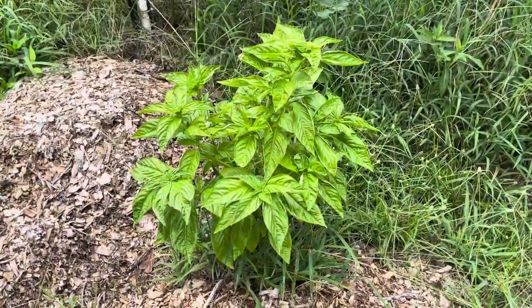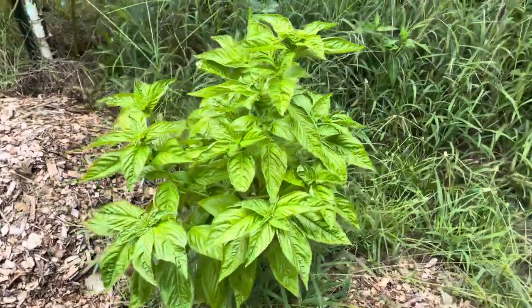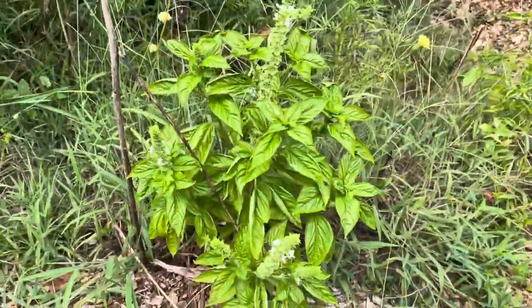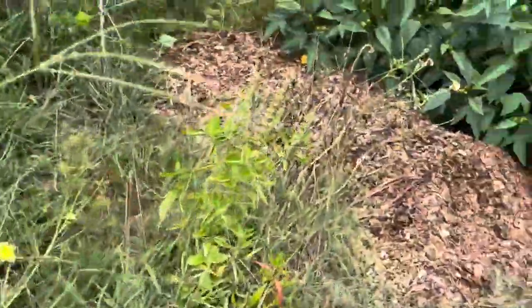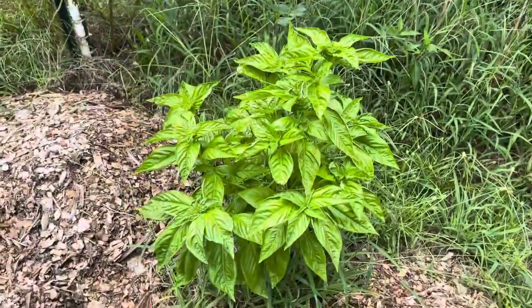Look at that basil — man, that's beautiful! This one over here is kind of going to flower. Yeah, there's another basil down there. I planted so much stuff this year.